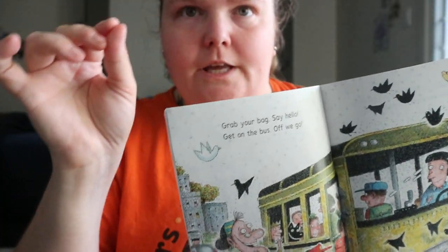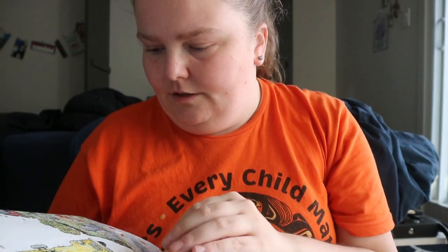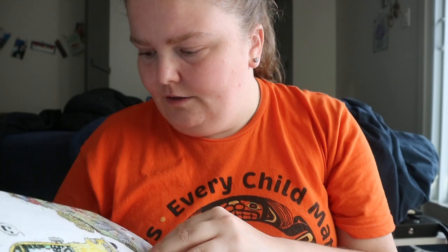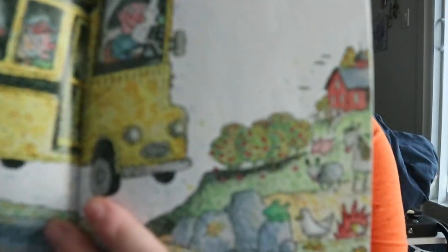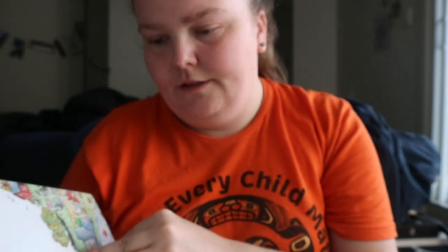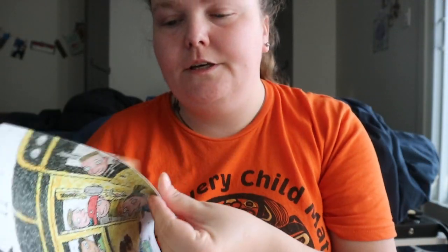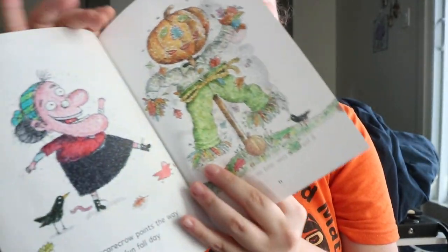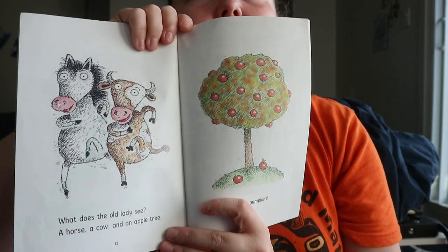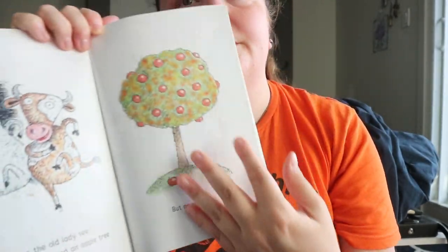The outlines aren't straight — it's kind of a squiggly, free-hand type of style. The story is about an old lady bringing a group of kids to a pumpkin patch, and they're looking around — there's a scarecrow, a horse, a cow, and an apple tree — but where are the pumpkins?